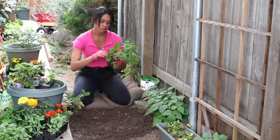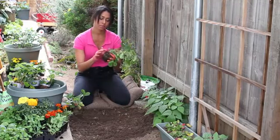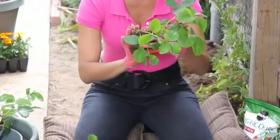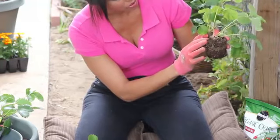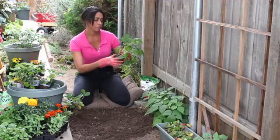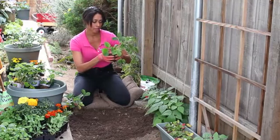Strawberries produce more plants by creating runners. If you can see this, this is a runner right here. This is the main strawberry plant, and then there's a runner off here that's creating another strawberry plant. I'm just going to separate them so we can plant them in different areas and get more growth.